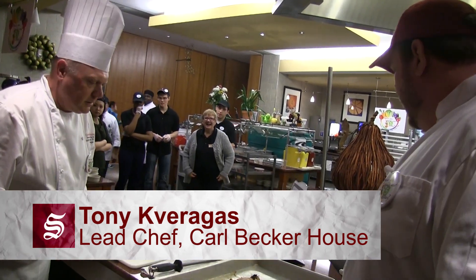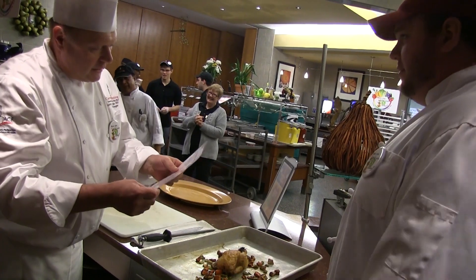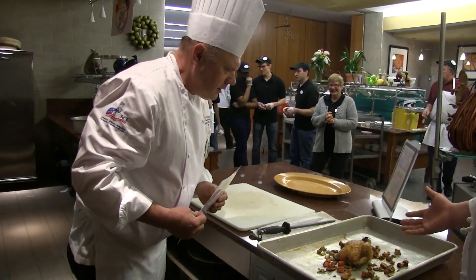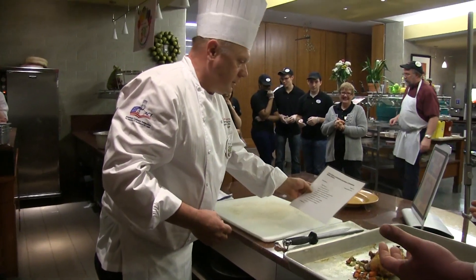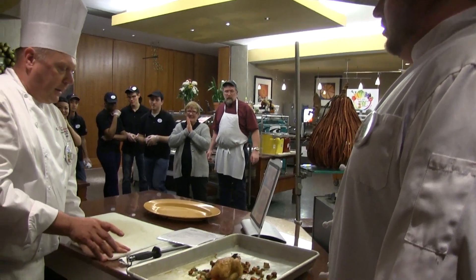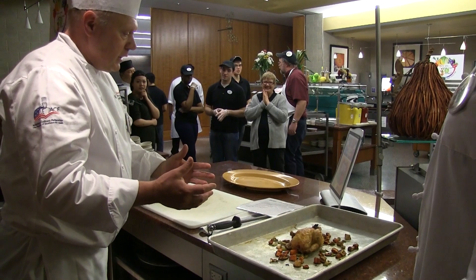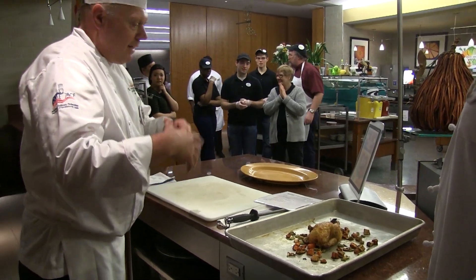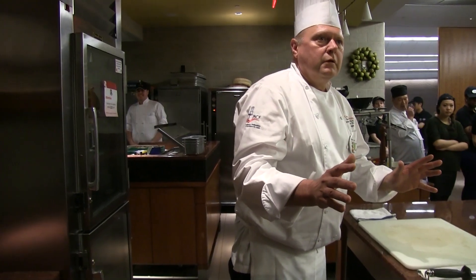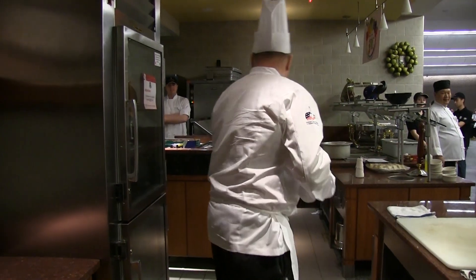Did you follow the recipe? Yeah, I followed the recipe like you said, but I think a lot of the moisture and fat just rendered out of the turkey. Well, we're going to have to get a different vendor. In the meantime, we have ten people to serve tonight so we're going to have to use a lot of garnish. We're telling everybody that we're eating healthy at Becker — so we're going to use more vegetables. More vegetables! That sounds great, Chef. Alright, let's do this.